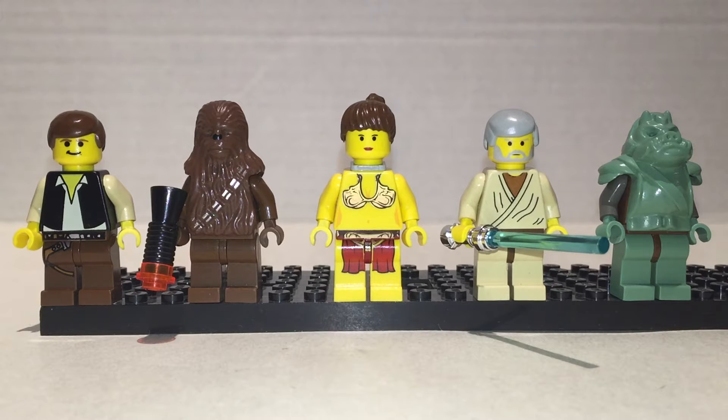Good job Disney and Lucasfilm for saying hey, we should change Slave Leia to a different name. These are some pretty good figures.